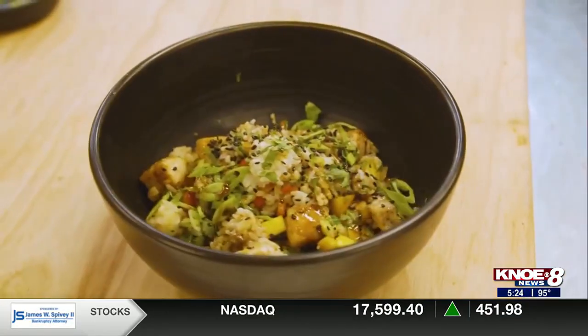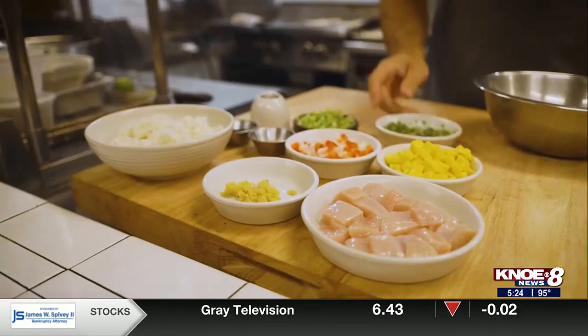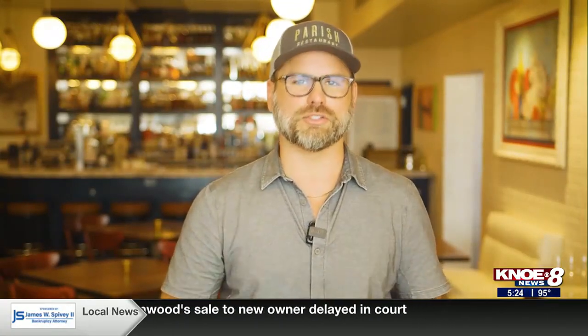What we're going to do with that leftover rice today is make a mango chicken rice bowl. Very simple ingredients: we have some chicken breast — you can use thigh, whatever you want — some leftover rice, cilantro, onions, red bell pepper, and fresh ginger. We're also using a little bit of soy sauce, but if you're allergic to soy, you can go for tamari. That's a gluten-free soy alternative.